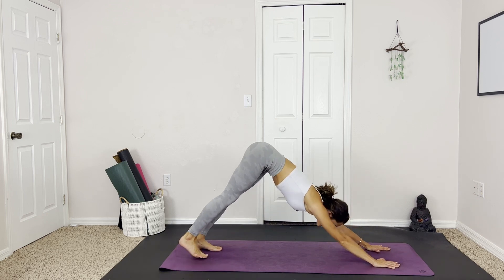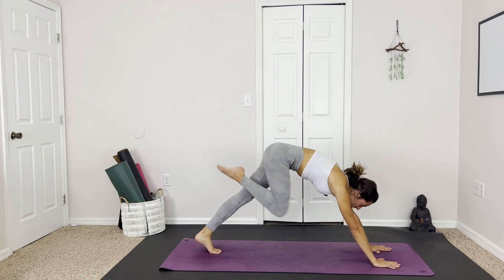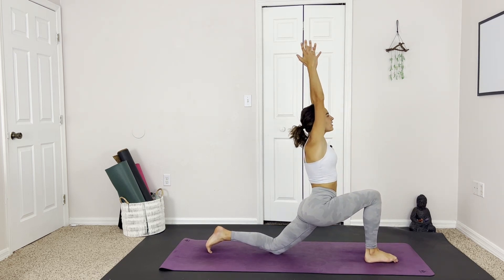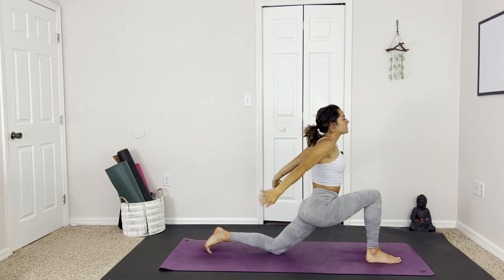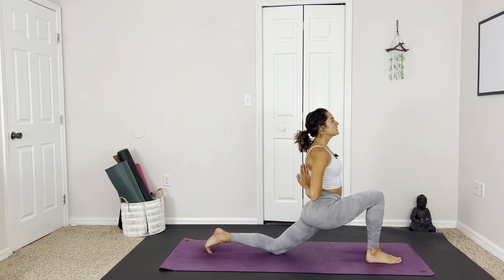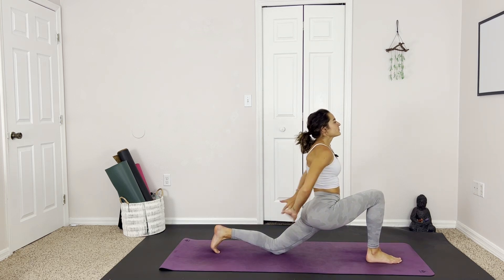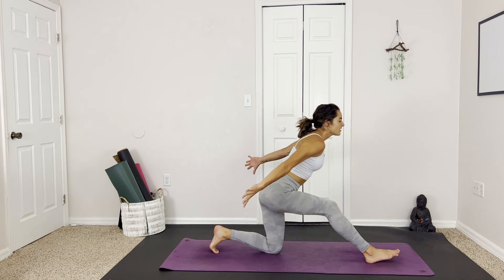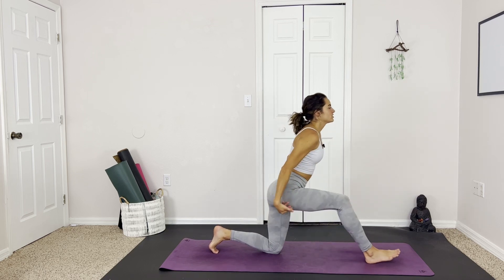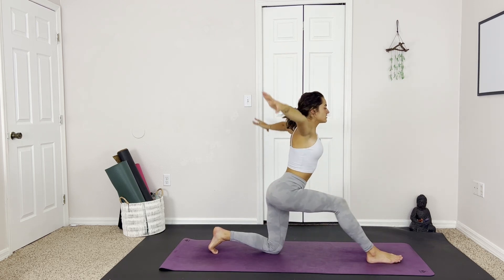Meeting in downward facing dog. Grounding through the left foot, raising the right, bringing it all the way in through the chest. Coming into low lunge. Releasing the arms up. Maybe taking them behind — reverse prayer hands. Sinking into the hip. Holding here for a breath. We can keep the toes tucked or we can release them. And exhale, we're going to send the hips back — half splits. We can use the hands for stability, or we can challenge ourselves. Inhale, back to low lunge. And exhale, half splits.